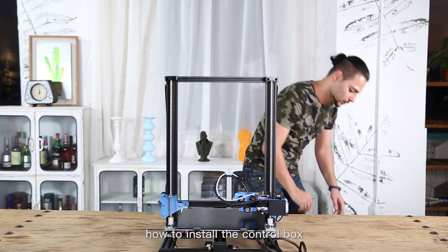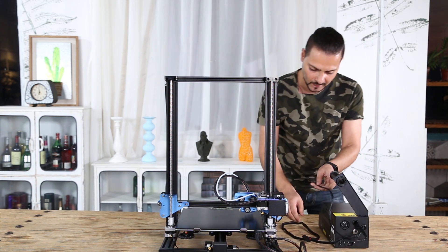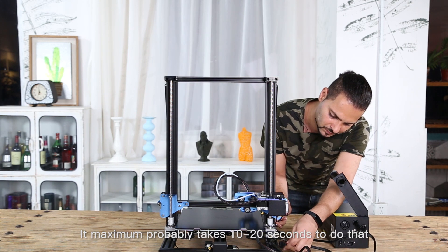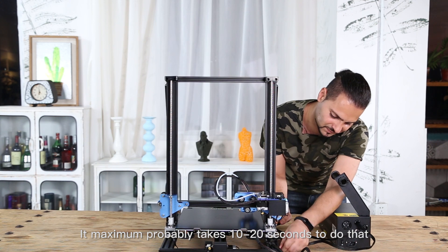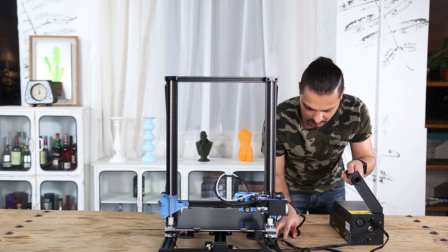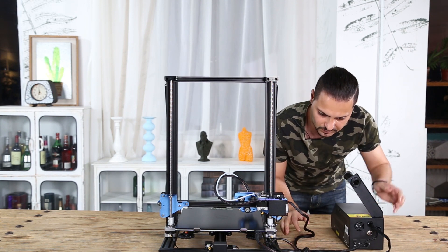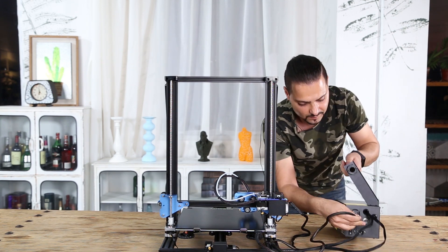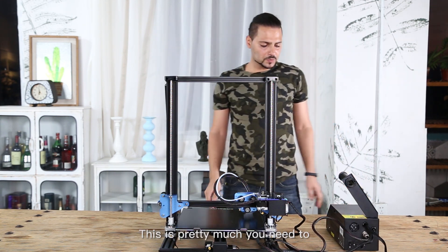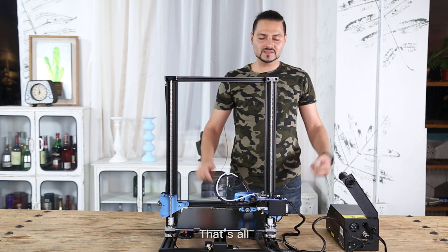Now I'm going to show you how to install the control box. It's actually super easy — it maximum takes probably 10 to 20 seconds to do that. And there you go. So this is pretty much everything you needed to know about the assembling and the installation.